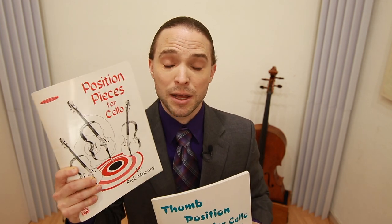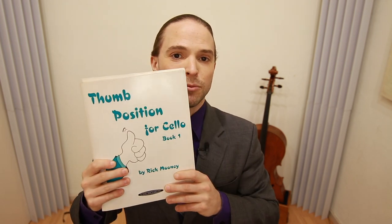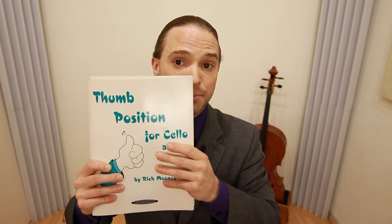As you move up in skill levels, you're going to want to check out these books by Rick Mooney. I have a full series coming up — they're called "Position Pieces" and they're absolutely fantastic. For those of you at a higher level, "Thumbs of Steel" is going to make you such a good player in thumb position. Rick Mooney — everything you're seeing here is available in the description below.